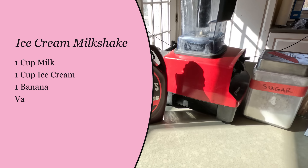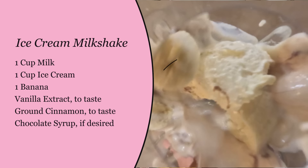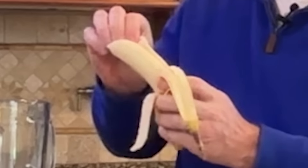All right, we're going to get started with our first milkshake — this is our ice cream milkshake. We're going to have a cup of ice cream, one ripe banana, a cup of milk, and two tablespoons of chocolate syrup. One banana going in there.